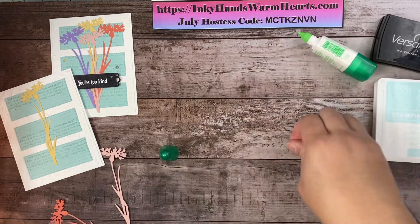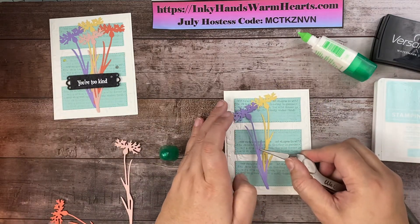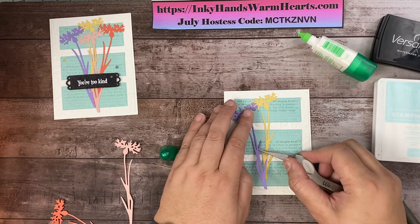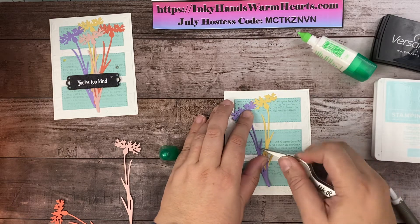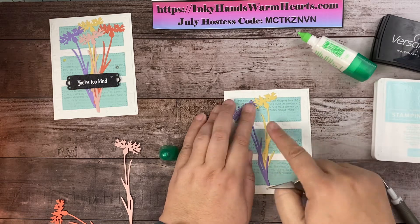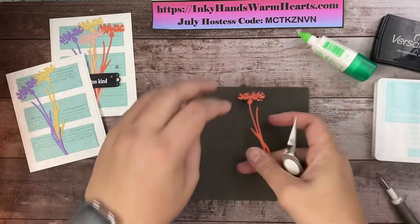Let's put our purple flower down, kind of off to the side to the left, a little further down. Make sure the stems are all about in the same place — I want them all around the middle section. Now we'll do the Calypso Coral next.